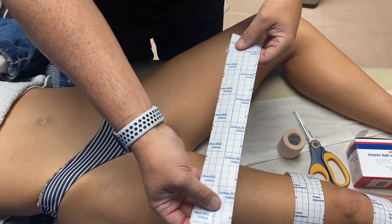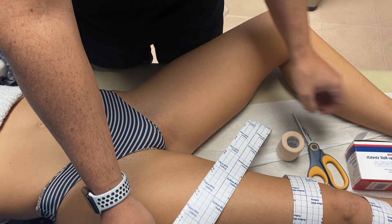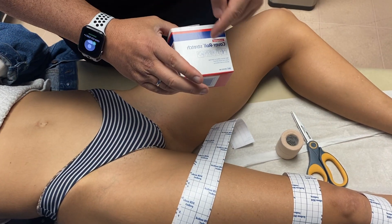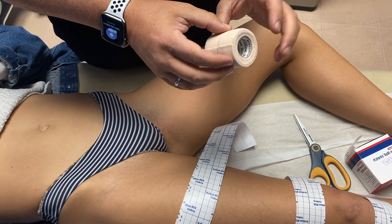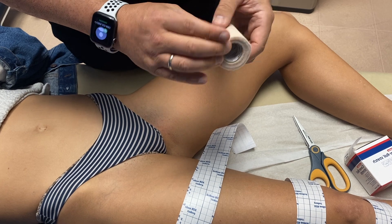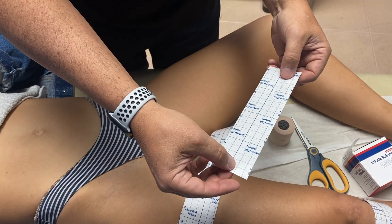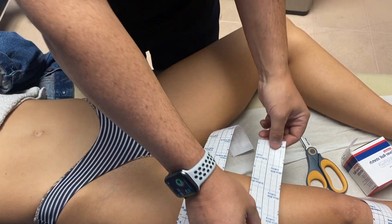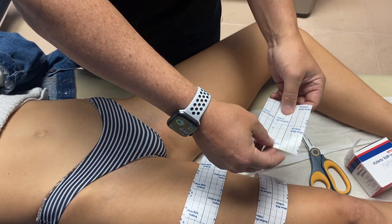We're going to have nine squares — 18 inches of cover roll stretch. Cover roll stretch is what the box is labeled. We're going to have a roll of two-inch wide Elasticon by Johnson & Johnson. We also have another strip of cover roll stretch that's four squares or eight inches, and then two smaller strips that are two squares or four inches.